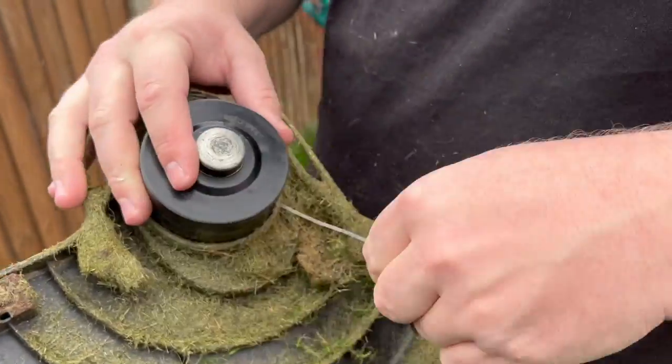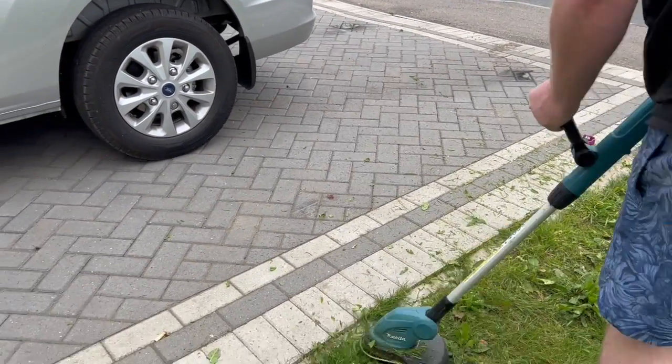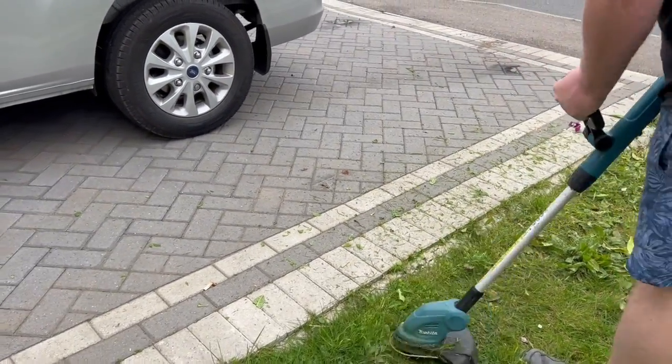Talking about the strimmer line — being a couple of mil, it's pretty efficient. And when you're going up against concrete trying to trim, it doesn't break, it just keeps on going. That's another benefit.